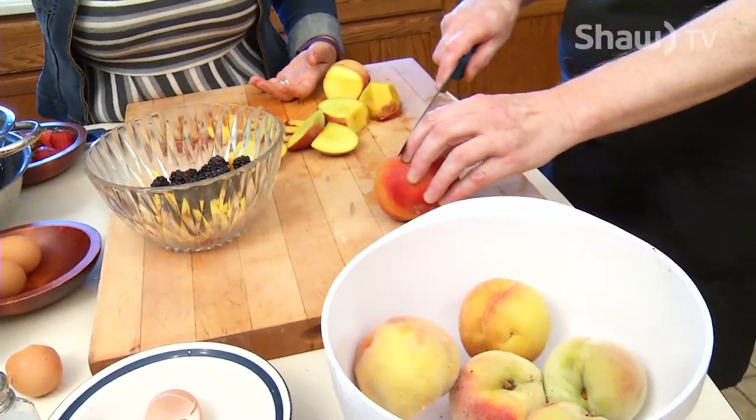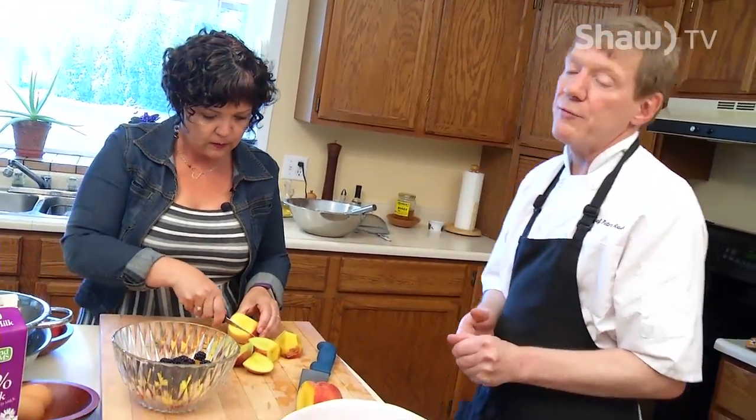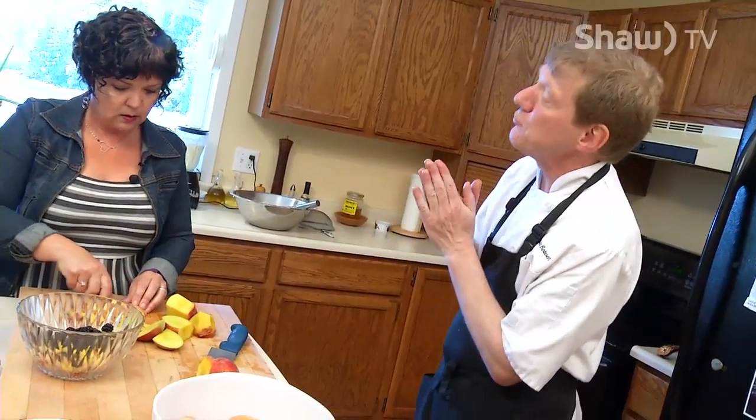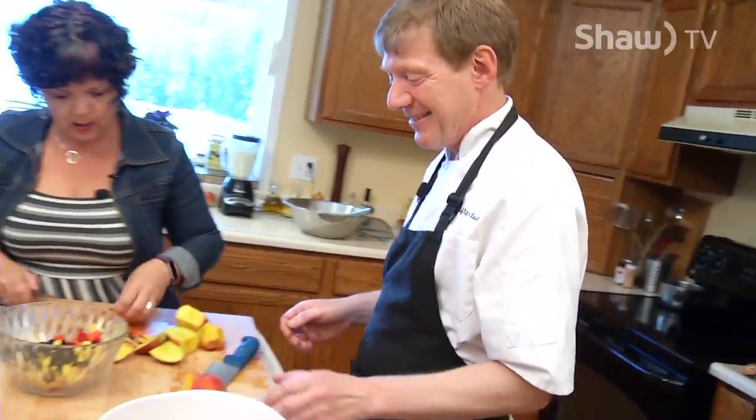So the crepe batter — is it in the fridge? The crepe batter is just sitting right here; we don't need to put it in the fridge. The safety rule says you can leave things out for up to two hours if the temperature is below about 80 degrees Fahrenheit. If it's really hot in the kitchen, only one hour. And it's actually easier to make crepes with room temperature batter than with cold batter right from the fridge. Oh, that's a great tip.